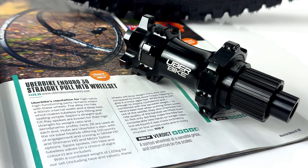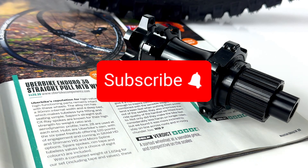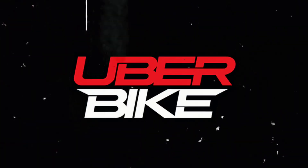If you have any questions on any of our wheelsets then please leave them in the comments section below. If you haven't already, please hit the subscribe button and thanks for watching.